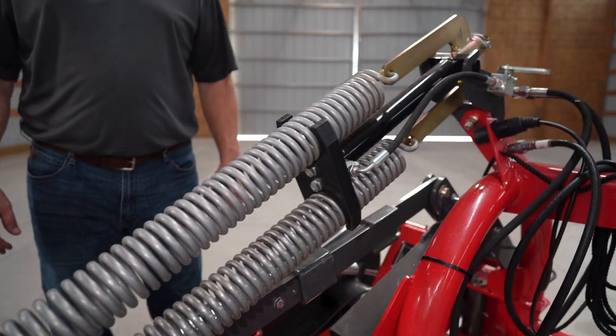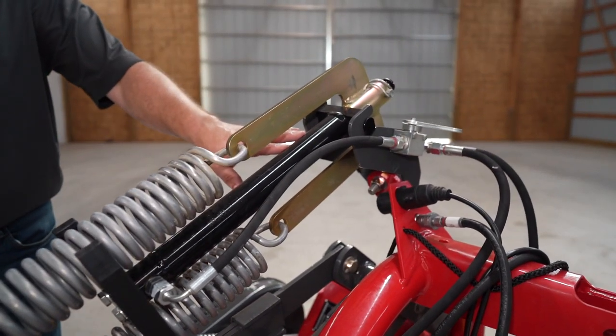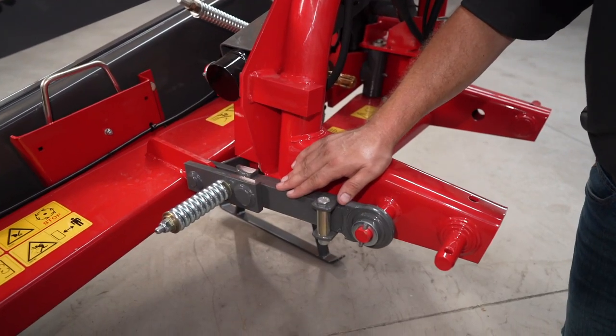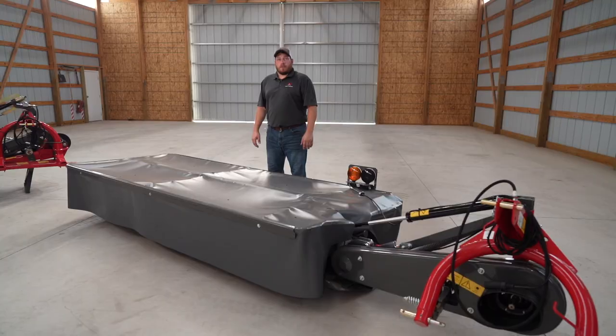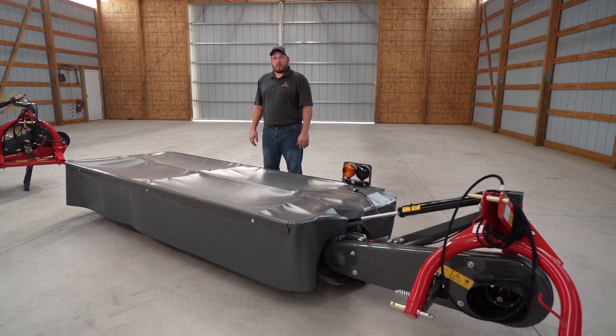These flotation springs can be easily adjusted with this hydraulic cylinder, which runs off the lift circuit for the cutter bar. Just in case you hit a stump or a rock, this breakaway system protects the entire mower.